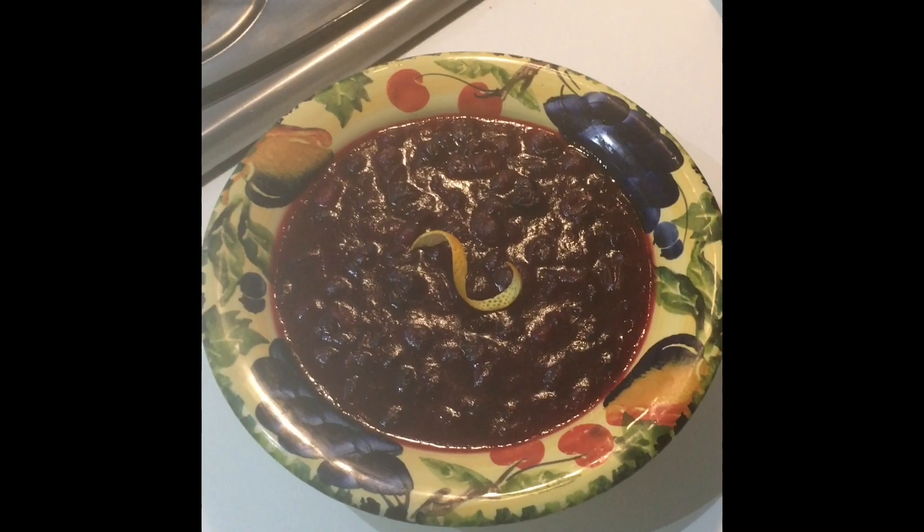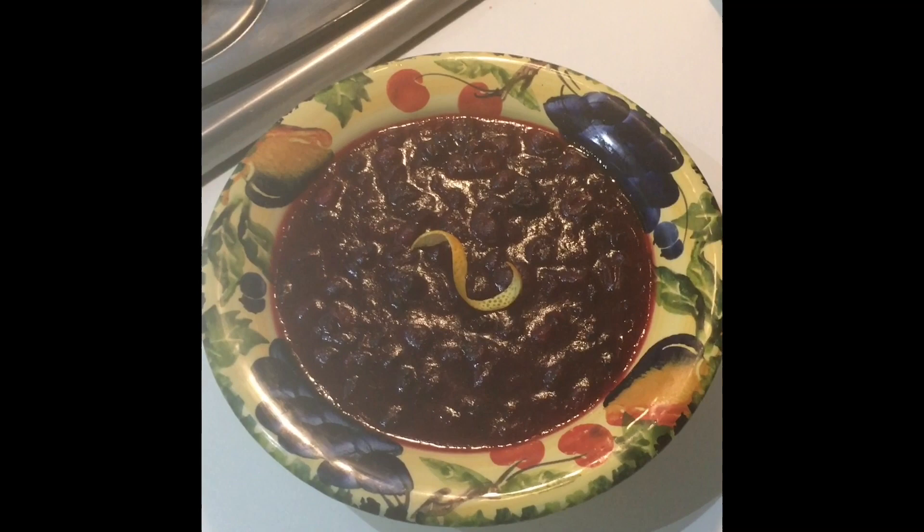Voilà, folks! The cranberry sauce is set and cooled and garnished and ready for the table. Enjoy!